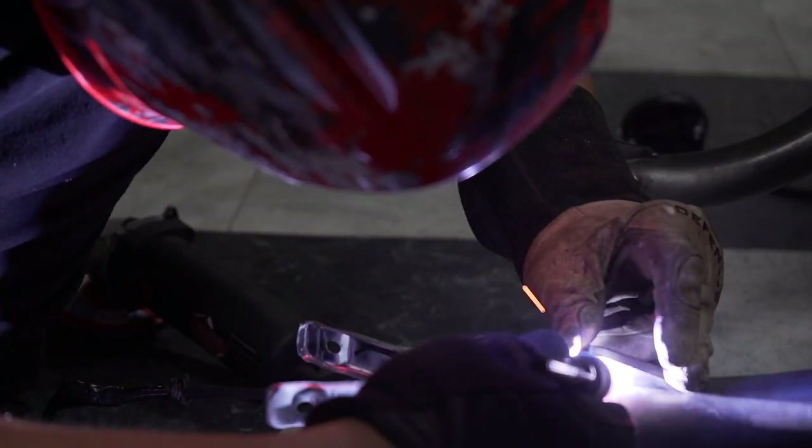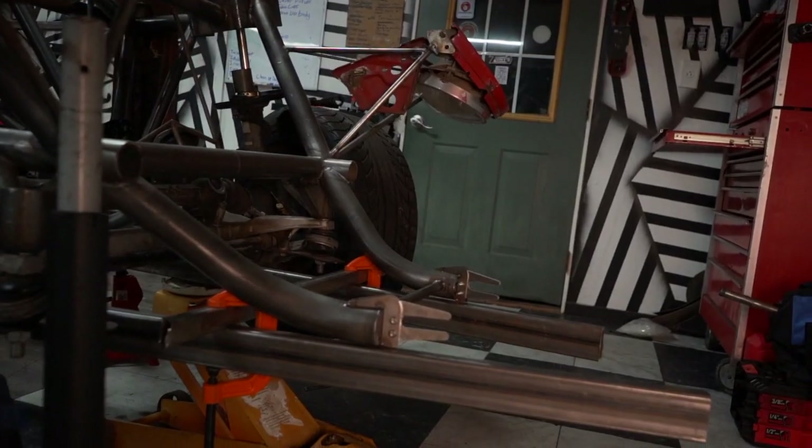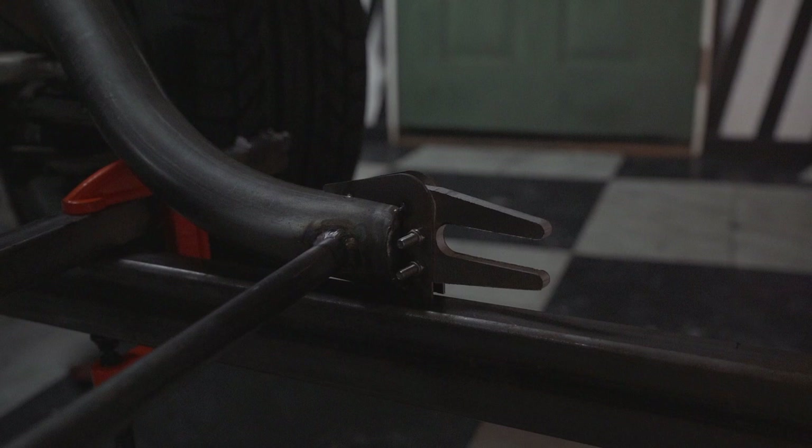This car will be getting a removable front end. I'm stealing a design from drag racing where two hooks on the chassis attach a tree to the underside of the nose. It's a simple yet lightweight design that should make servicing the car extremely easy.